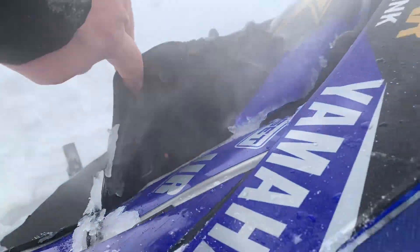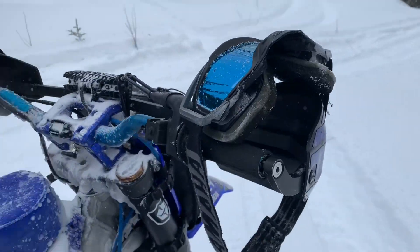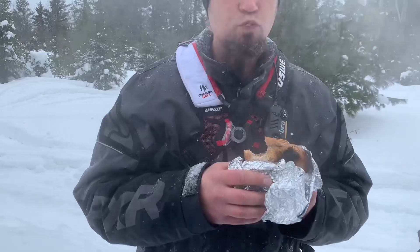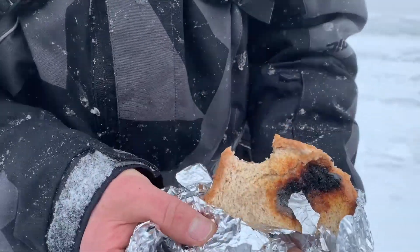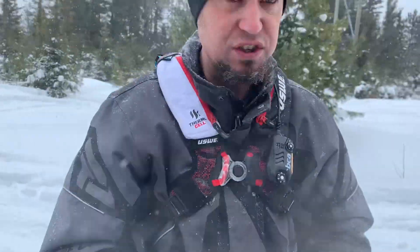That is delicious. Cooked right there on the header of the YZ450F. Look at it — it's got the crispy on it. The delicious crispy. That's when you know she's done.